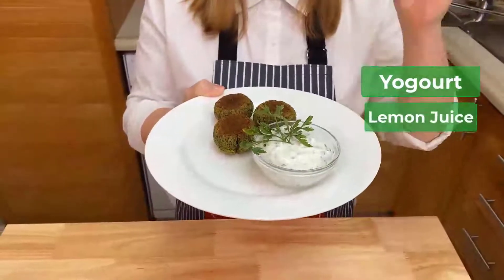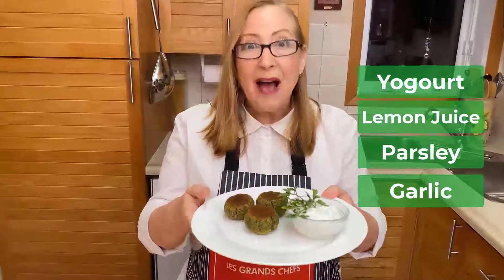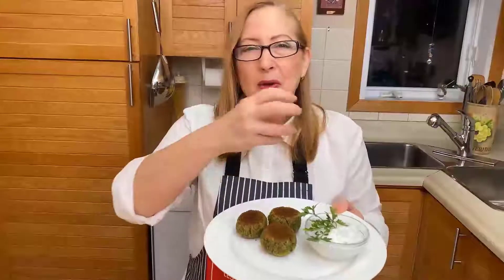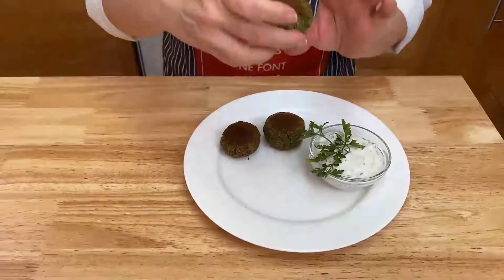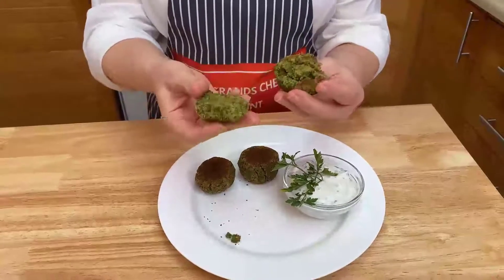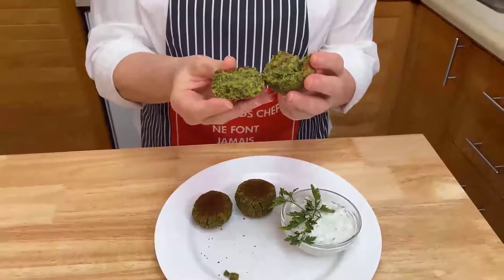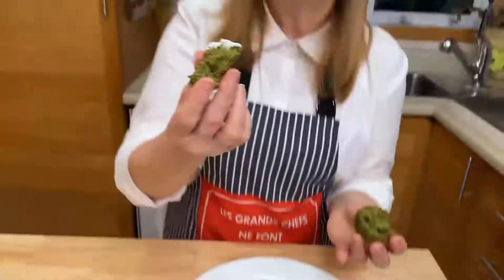We have a little dip to go with it — very simple: yogurt, lemon, parsley, and garlic, just mixed together. It's a nice little dip to have with your falafel. You can eat them in a sandwich or a salad, rolled in a pita bread with lots of tomatoes and whatever you like. Inside you'll see nice brown color around and then beautiful green on the inside — so delicious. You can smash them and put them in a sandwich, or on your salad — just like the ones from the Middle East shop. Bon appétit!